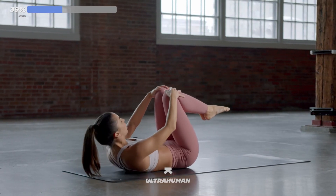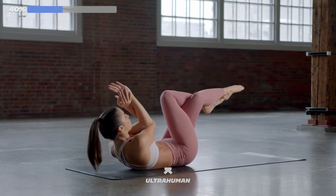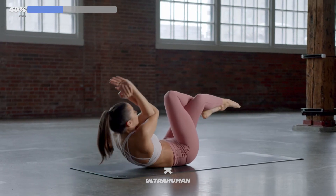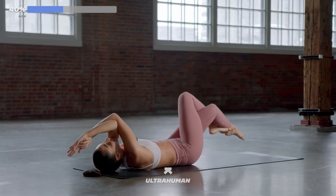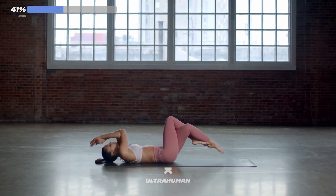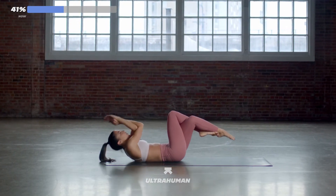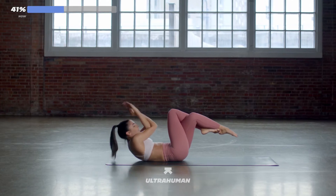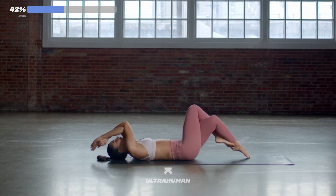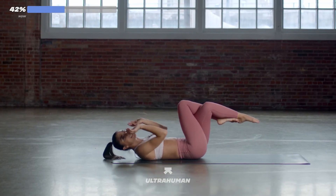Then we're getting set up for eagle. Right arm under left, right leg over left. Let's get set in three, two, one. Inhale to tap, exhale to lift. Inhale to tap down, exhale to lift. It's not about how fast you go here — it's about that lift, it's about exhaling. You've got 10 seconds. 7, 6, 5, 4, 3, 2, 1. Hold it, or take a 10-second break.